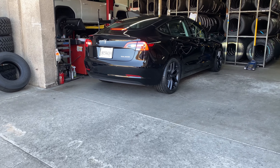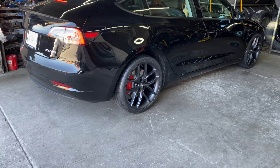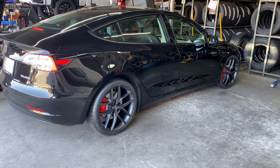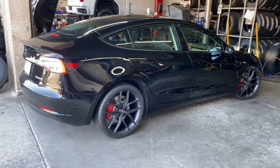There they are — T-Sportline, baby. Looking good. Much better. Now I gotta sell the ones that came out of the car.